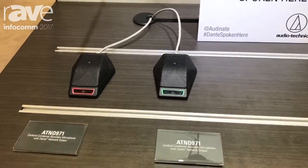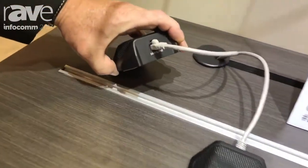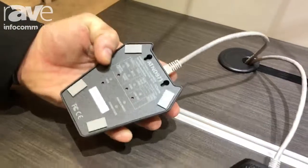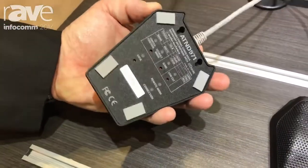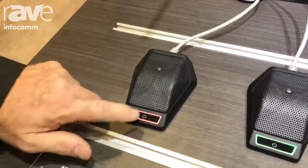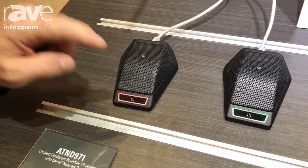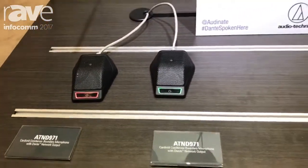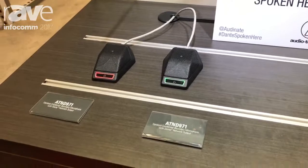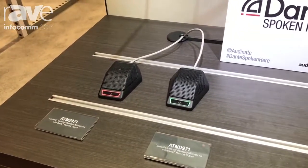This is a boundary microphone in a cardioid configuration. We can see right here that we have our Dante out. We can do local control of the switches, or we can throw that functionality onto the Dante network. We're doing a push to talk, or that information is right on the Dante network. This could be a push to turn the fan on, a light turns on when you get a phone call — whatever you want to do in the Dante world.